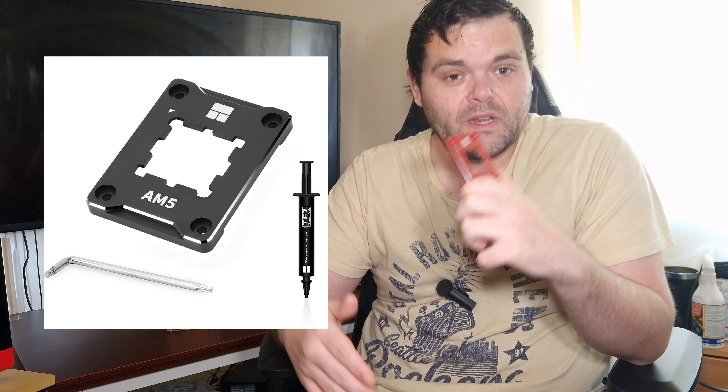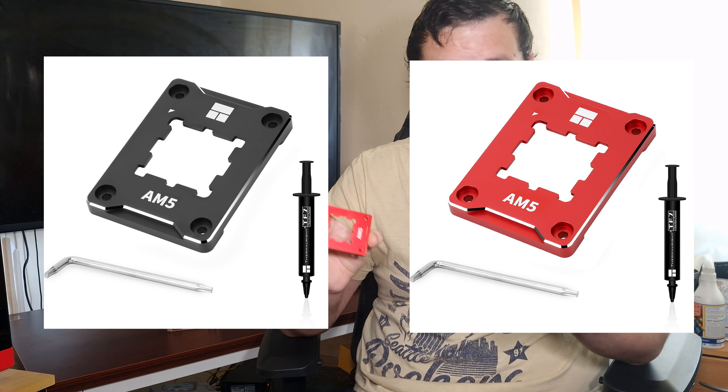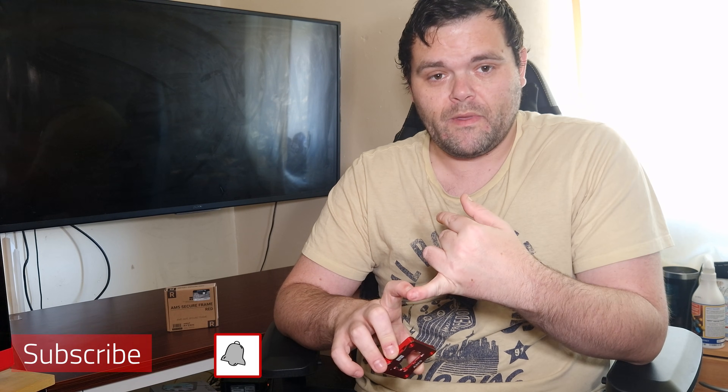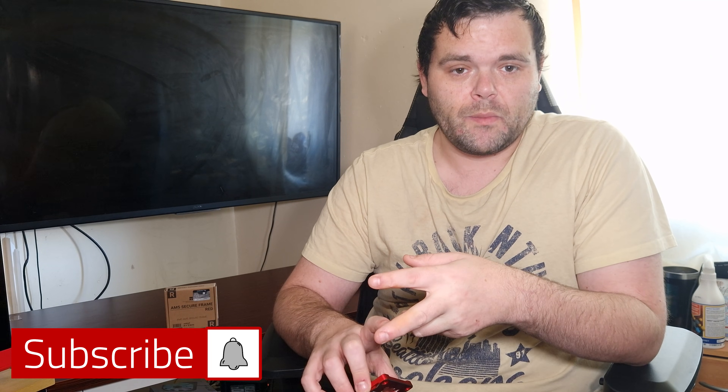If you want to buy it, I'll leave a link down below — it comes in black and red. Don't forget to subscribe; I've got loads more coming from co-link, and I'm also going to be making a how-to-build-a-computer video and a full PC build. As always, this is Rich for Welsh Tech — hope you guys have a fantastic week ahead. Goodbye.